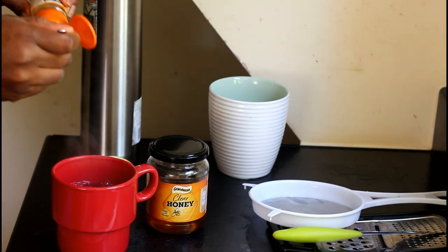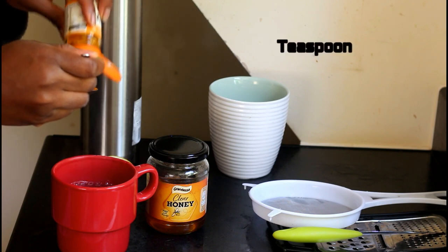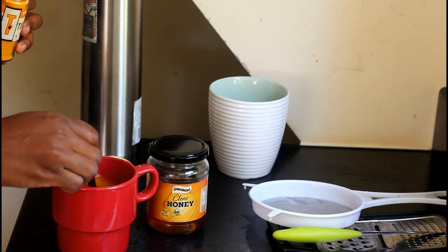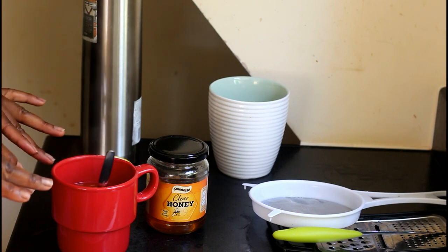Add your turmeric powder — just about one tablespoon is fine. Put it into the cup and stir. Let it sit for a bit.